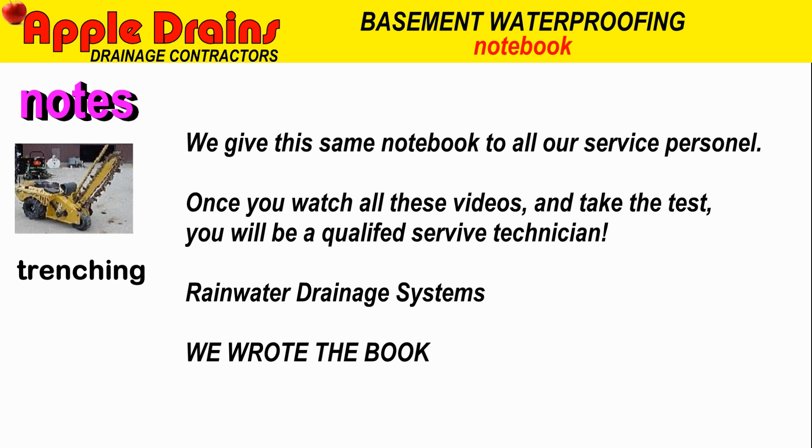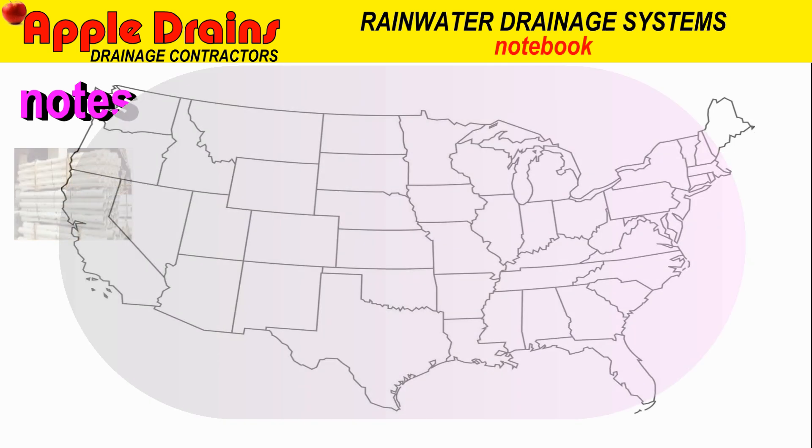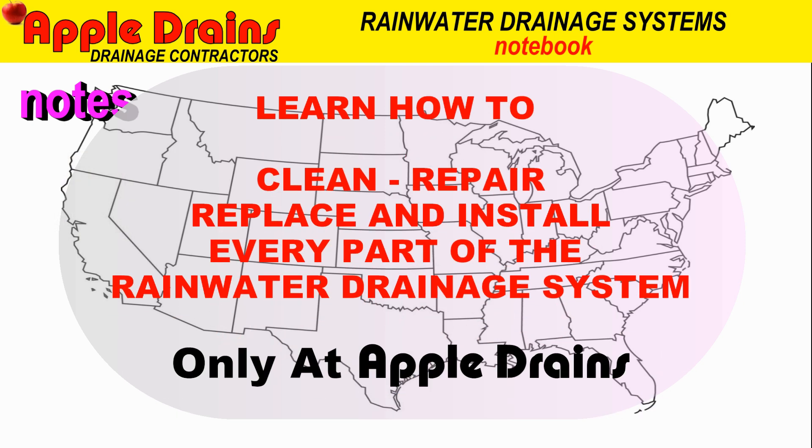These notes are from our handbook. We actually give this handbook to every employee and they learn everything that you're learning right now, so they become qualified technicians — and that's what you will become after watching these videos. Learn how to clean and repair, replace and install every part of the rainwater drainage system, only here at Apple Drains. This is Chuck with Apple Drains, reminding you that if you believe you can do something, I guarantee you can do it. Have a great day.